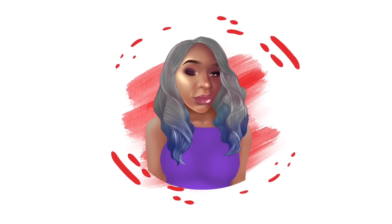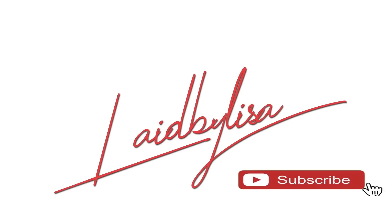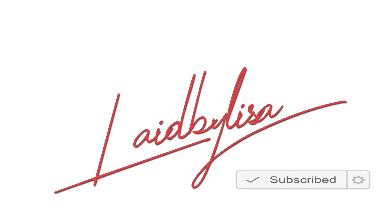Hello you guys, welcome back to my channel. If you're new to my channel, don't forget to hit that subscribe button and don't forget to turn on the notification bell so that you guys won't miss any videos.